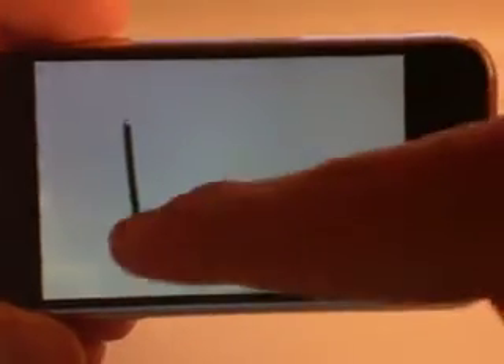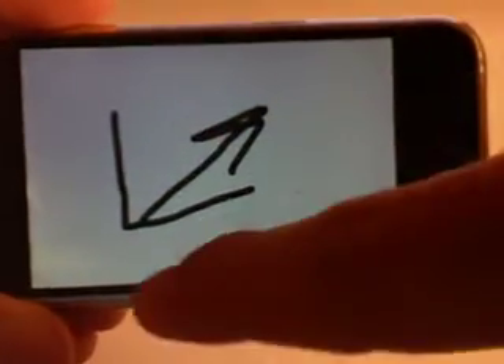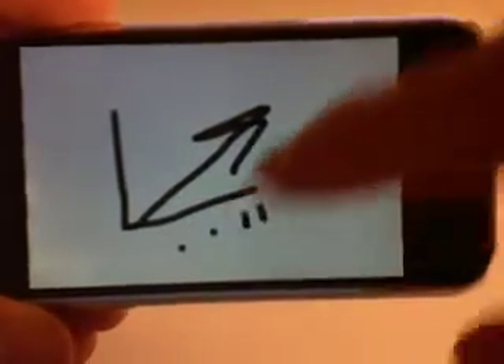Kind of a cool idea. It may be cool to just have — it's free, so you're not having to pay anything. You can download this and check it out. It may be cool, like I said, to just draw a little chart, to maybe illustrate something to a colleague or something like that.